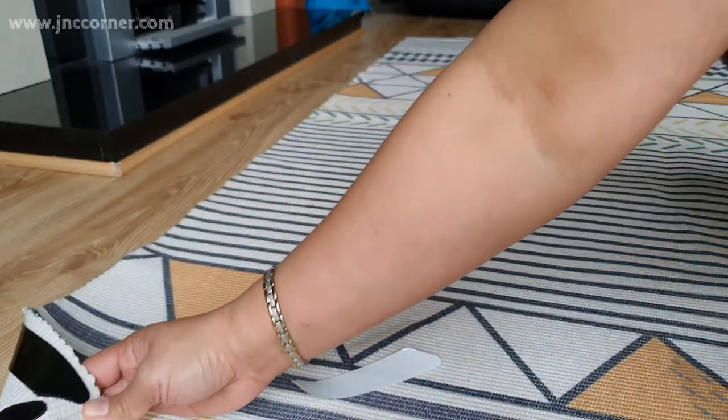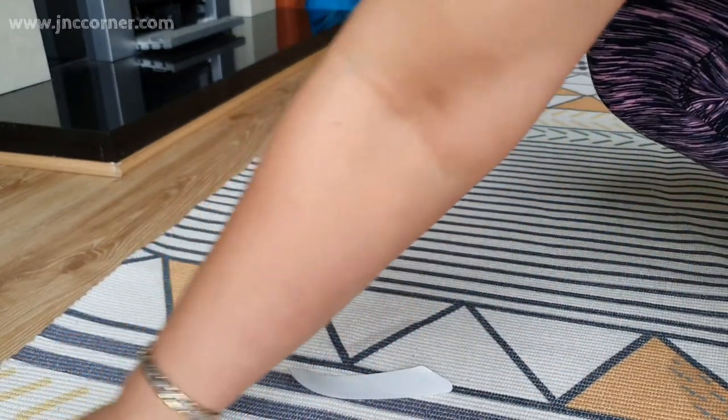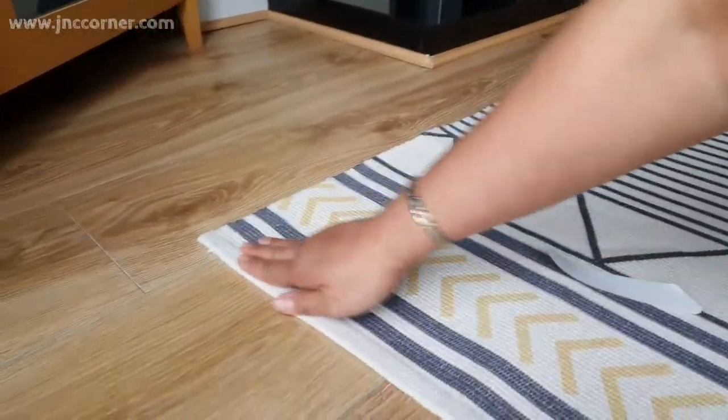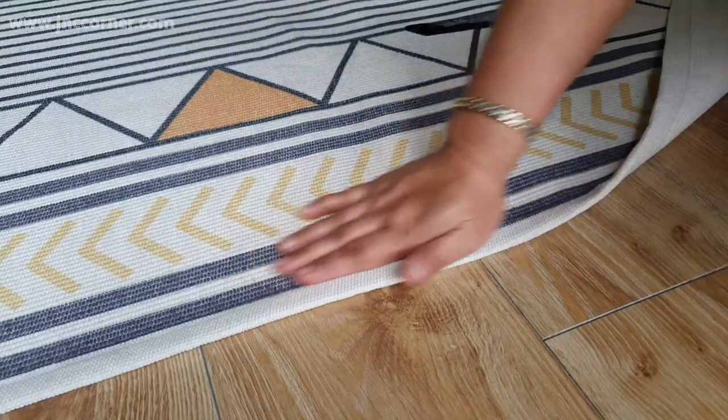When you're ready, just peel off the covering of the grip, then slowly apply it onto the floor. Press it hard again so that it will be stabilized in the area. Do this on the rest of the sides of the rug.